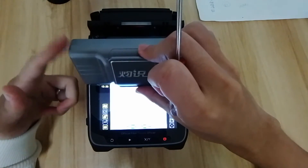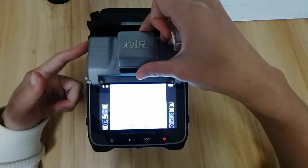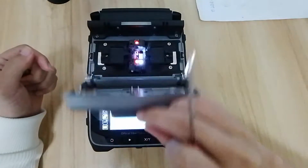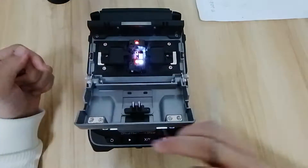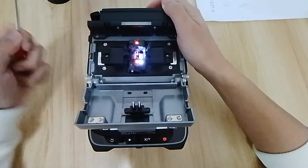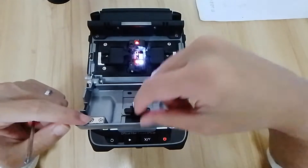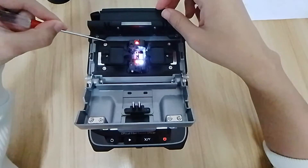When you open the cover, it will have a BB sound. You can hear a BB sound. And the whole sensor is this area. There is a whole sensor in the machine. And one magnet close to this area and the machine will get a feedback.